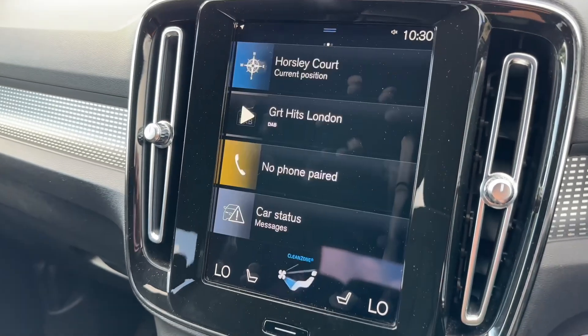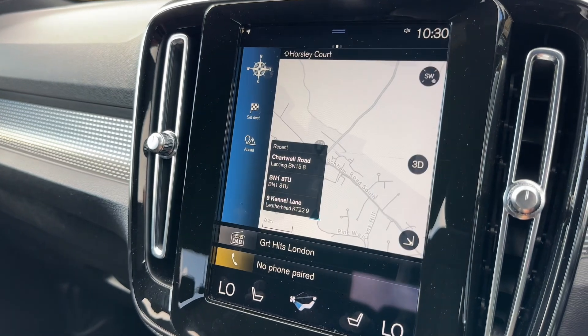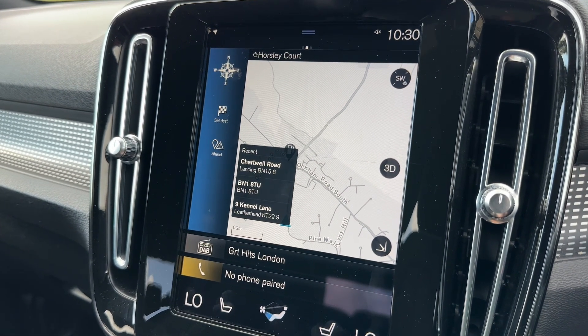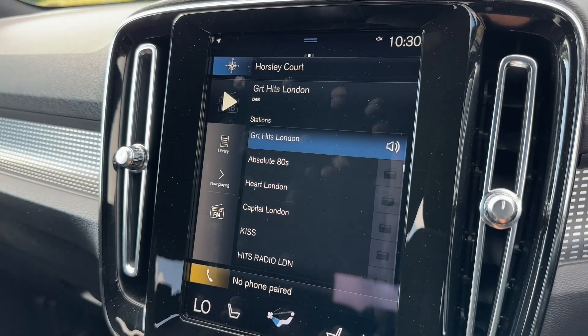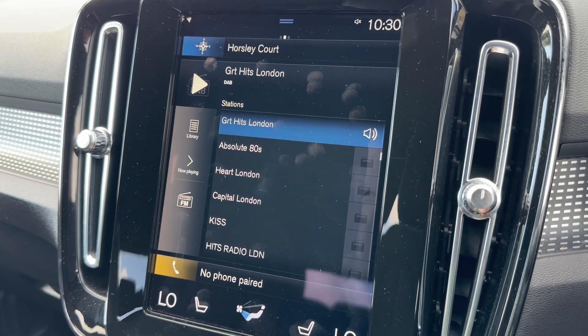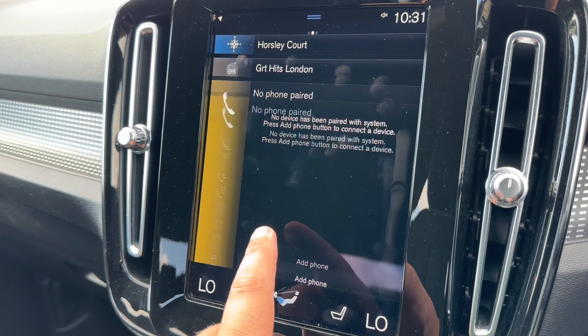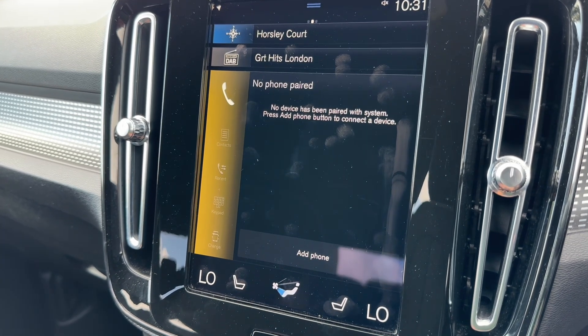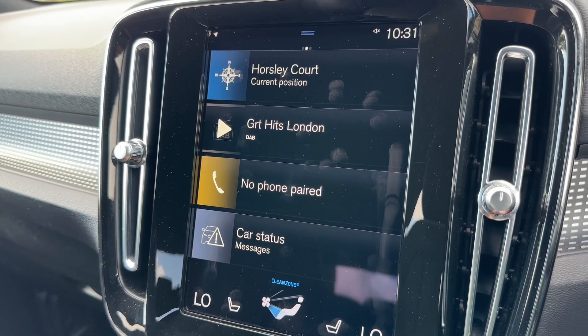Pressing that button takes us back to the main menu. You can see we've got satellite navigation with a really nice clear colour display — a very easy system to use. We have the audio menu directly below that, which can stream your music wirelessly via Bluetooth once you pair your phone, which is done on the menu beneath that. The physical button down here will take you back to the main menu at any time.